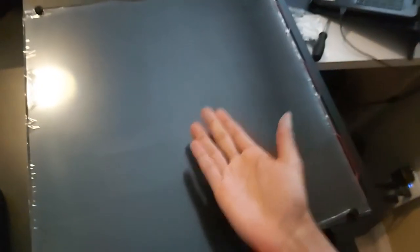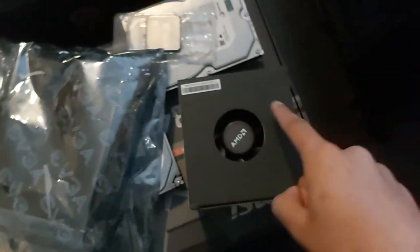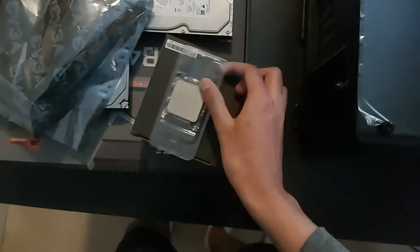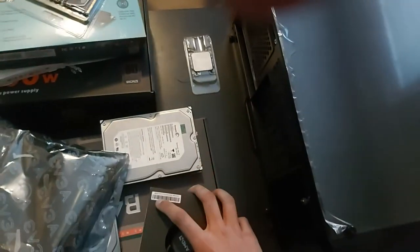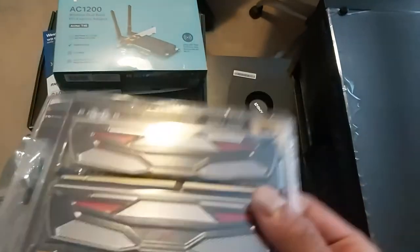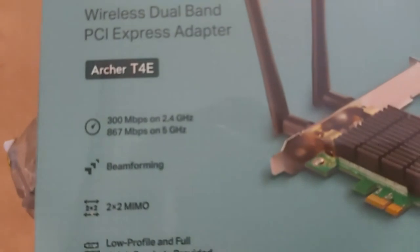Alright, we got the PC - the Masterbox MB600L case. So I got the parts here: this is the CPU fan, and this is the AMD Ryzen 5 1600. I've already used it before so let's just hope to god it works. 3200 megahertz RAM, 16 gigs.